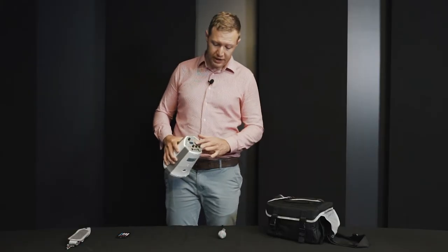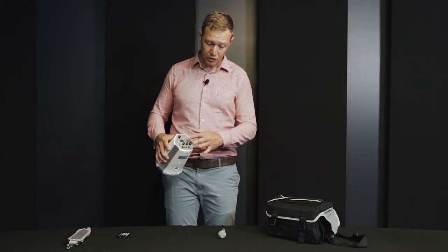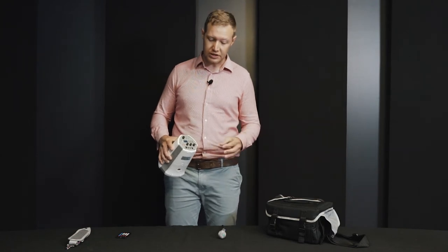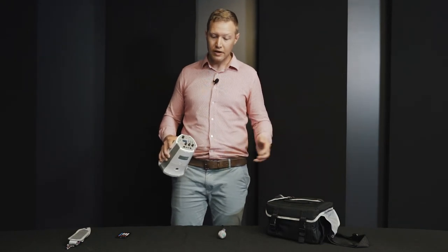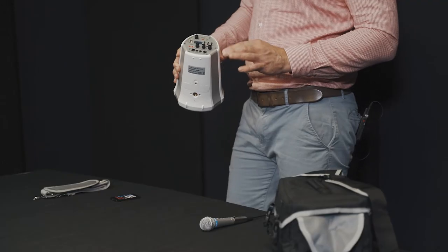You can use the USB MP3 player as a normal MP3 player with your play, pause, and skip functions, but there's also a recording function that allows you to record directly onto the USB. If you want to record warm-ups or similar content that you want to play the next day or the day after, you can do that with this unit.